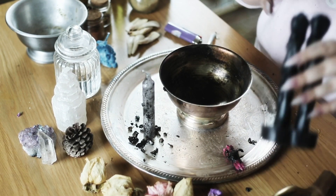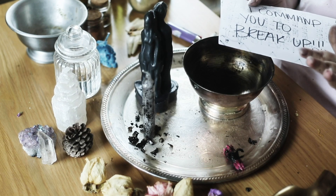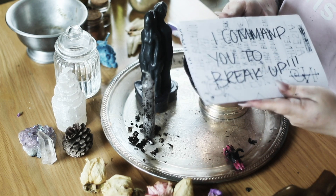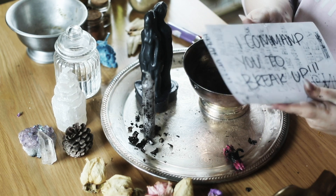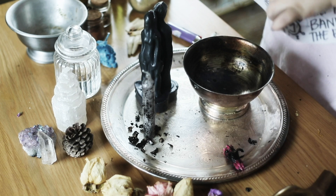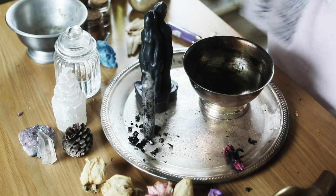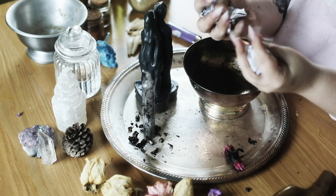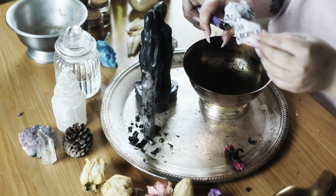Now we get to the complicated part. You're going to write the two people's names that you want to break up on either side of the paper. I wrote a bunch of sigils and exactly what I wanted to happen, and put my intentions into it. Now I'm going to tear these — these people will break up. I'm going to crush them rather than fold them, because I want to crush their relationship. It is in my control. We'll just light those up.